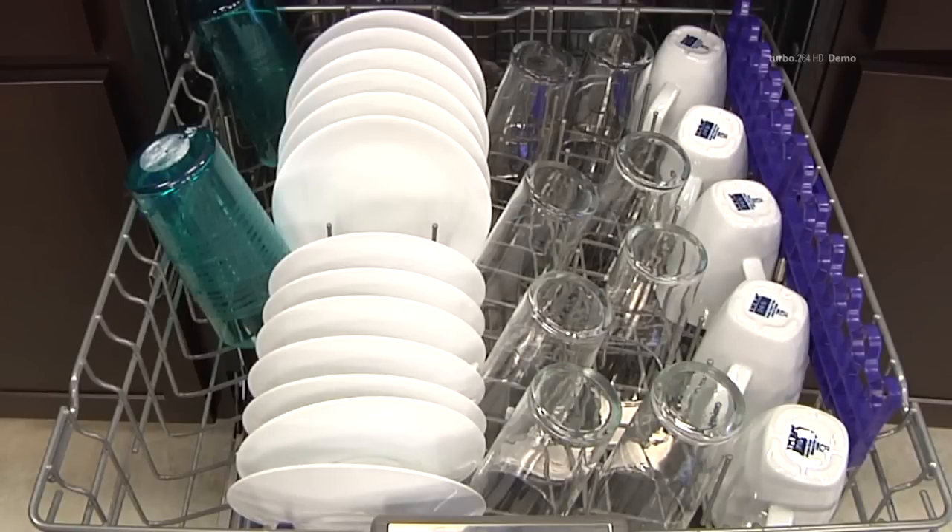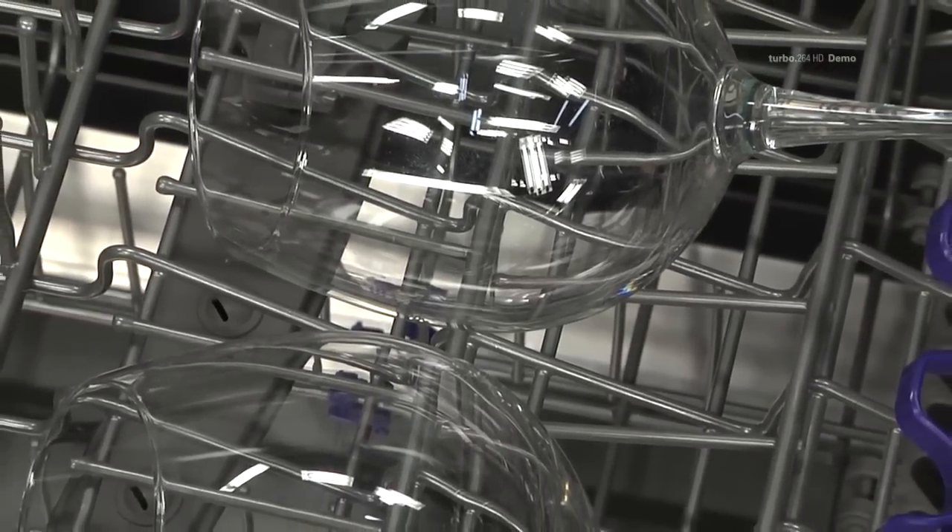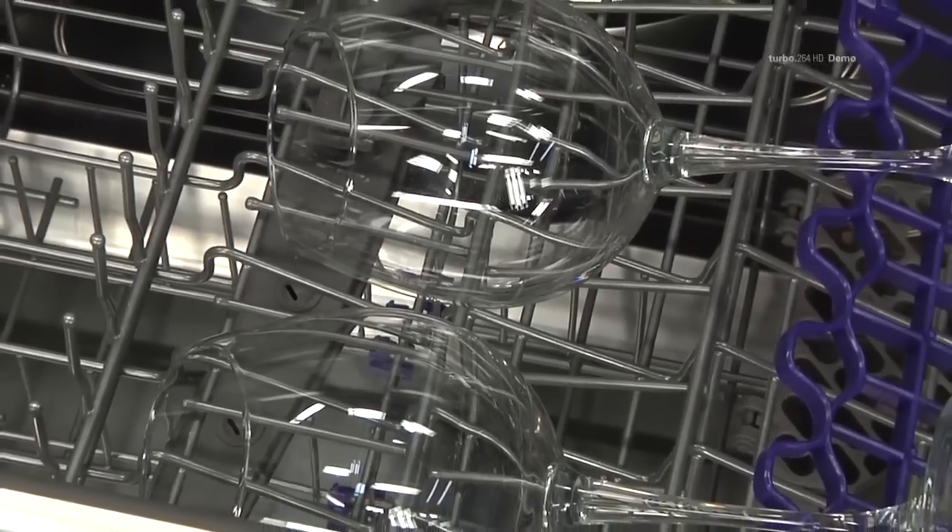Cups, glasses, and bowls must be positioned upside down. Extra cups or cooking utensils can be laid on the fold down cup racks, which may also provide support for long stem glasses.